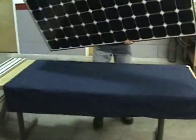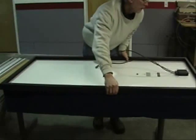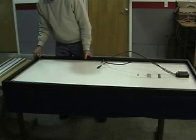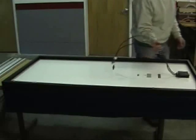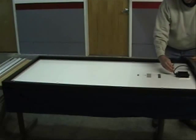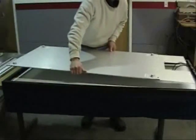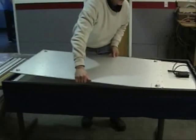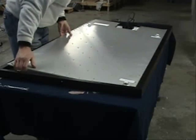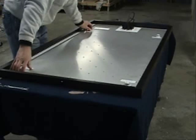Carefully lay the PV panel down face down, and then move the junction box wires out of the way for the installation of the Sundrum Solar Collector. Now, carefully place the Sundrum Collector on the back of the PV panel, with the upper cutout around the PV panel junction box. Adjust the position so that it's approximately centered in the PV frame.